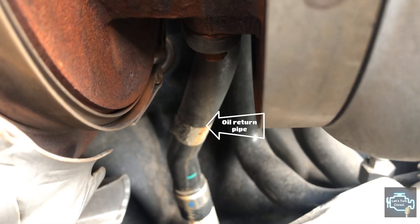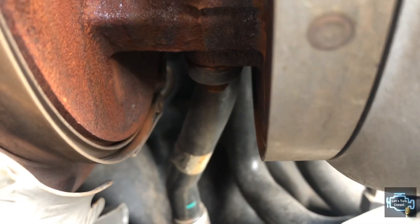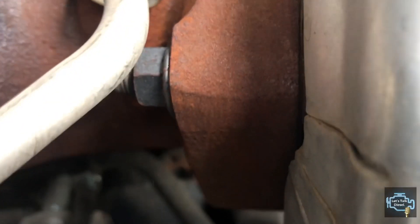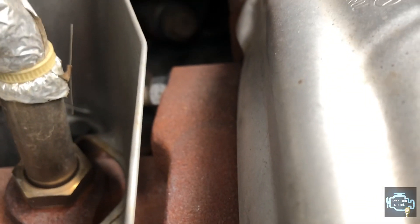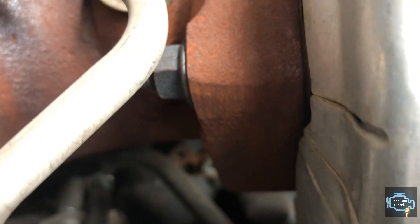You can see the oil pressure and return lines here — it seems easy to service compared to the old twin turbo design. There's also the NOx sensor. It's a pretty basic turbo, but International has really improved over that horrible previous design.